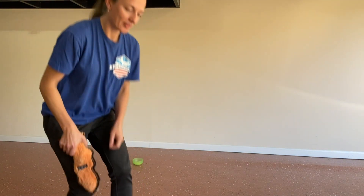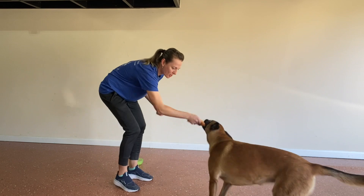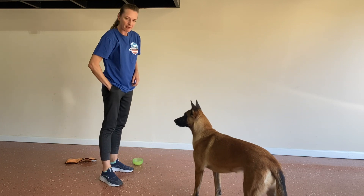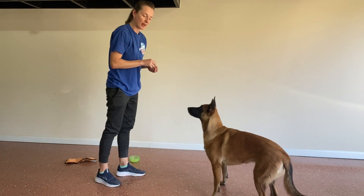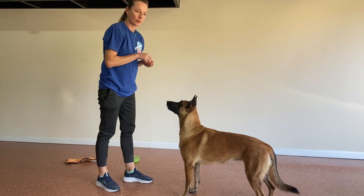Let's show how it's done. We're going to start with a little connection — always build connection first, get them in the game. I have low value and high value rewards. I'm going to put the low value on the floor.